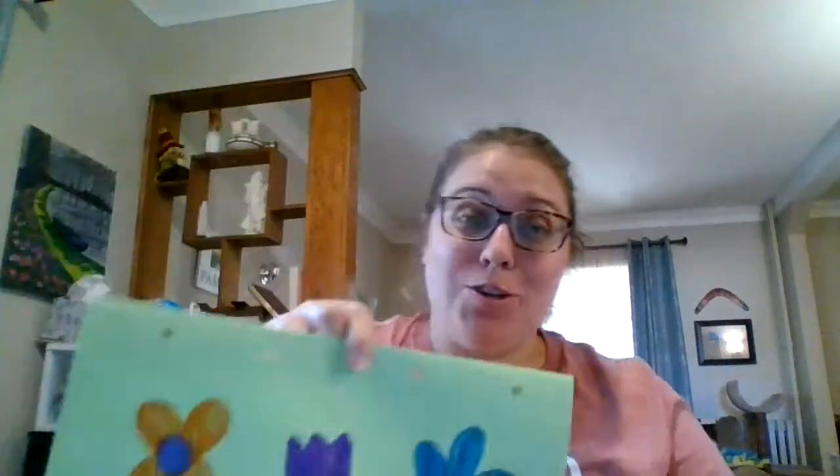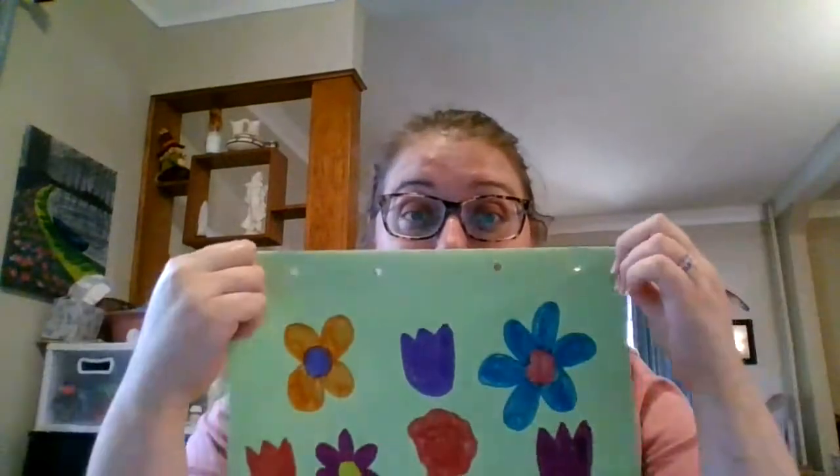All right, so today I'm going to show you how to make a wind sock. We are going to do that in science today, so each of you should have gotten a piece of construction paper in the materials that you picked up.